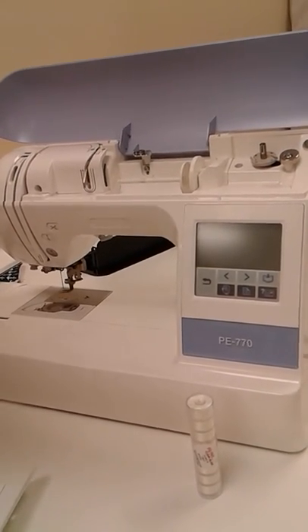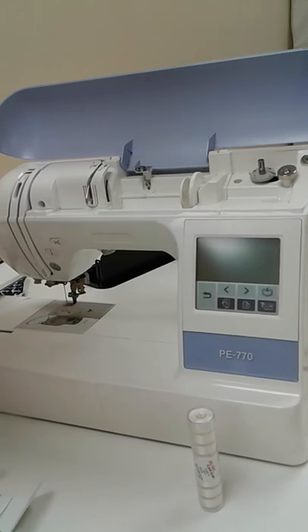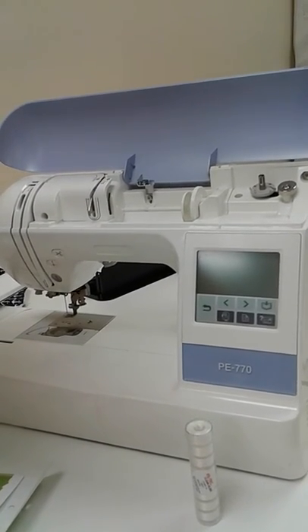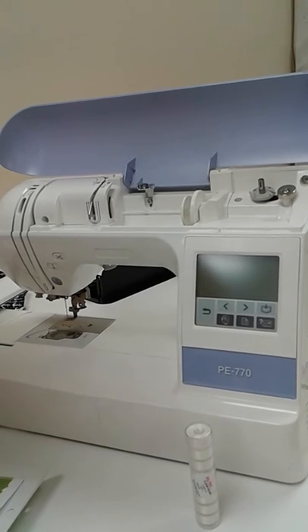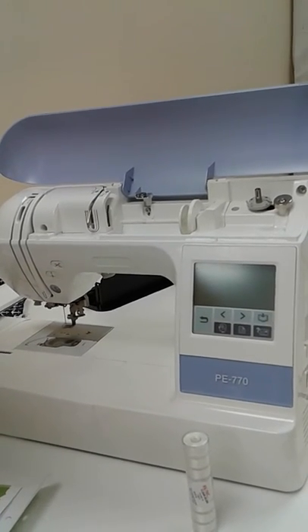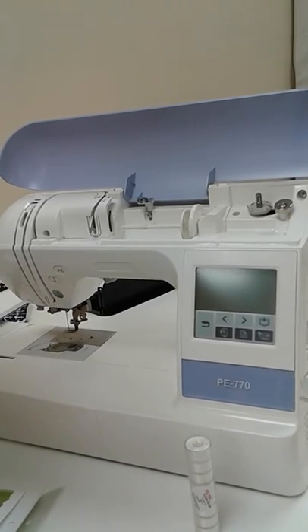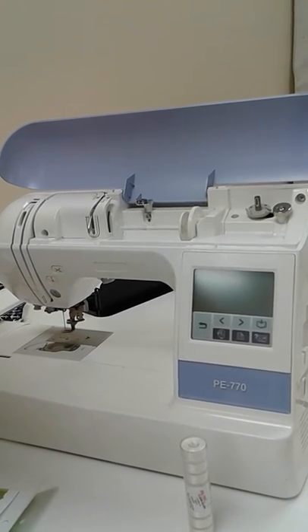We have a PE 770 here that's been brought in this morning. This machine was recently serviced and the customer took it home. She's had it for about two weeks and she's having the same issues that she had prior to it being serviced. Today we're going to do a little bit of troubleshooting to see what might be the problem.